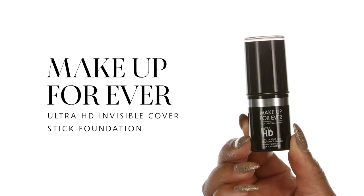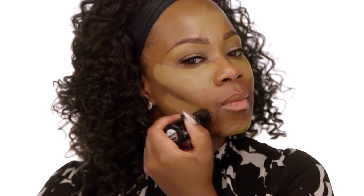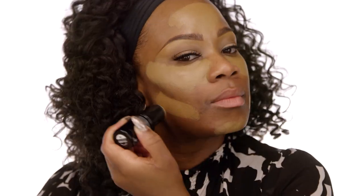Next we're going to use the Make Up For Ever Ultra HD Invisible Cover Stick Foundation in the shade 177. This shade is one of my favorites, especially for those deeper undertones with a golden undertone. I'm taking this stick and applying it directly under my cheekbones — you can already see it's creating a little bit of shape and dimension, building up our contour. I'm a big fan of cocktailing foundations and different tones and textures. So I use three.